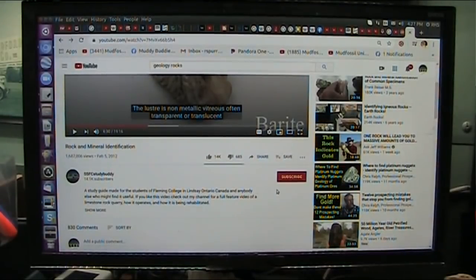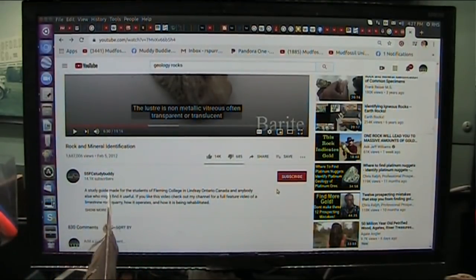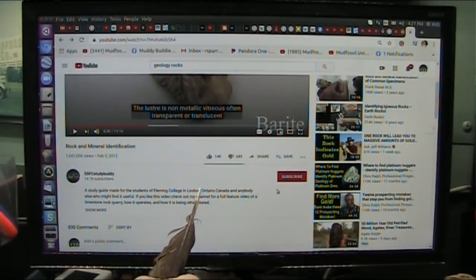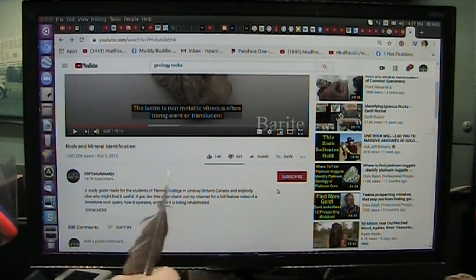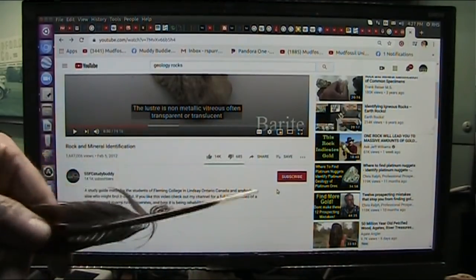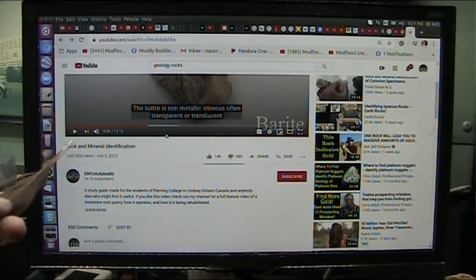Okay my friends, you're going to find this extremely interesting. This is rock and mineral identification by a study guide made for students of Fleming College in Lindsay, Ontario, Canada, and anybody else who might find it useful. What it is, is it's the mainstream interpretation of all kinds of different rocks.